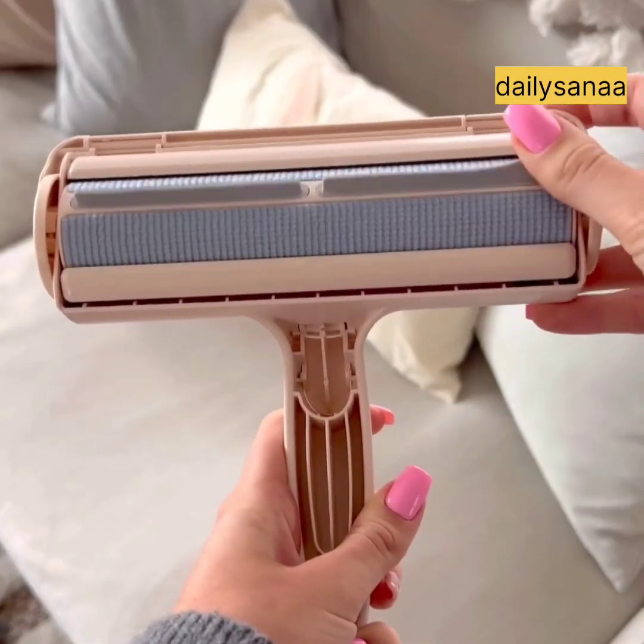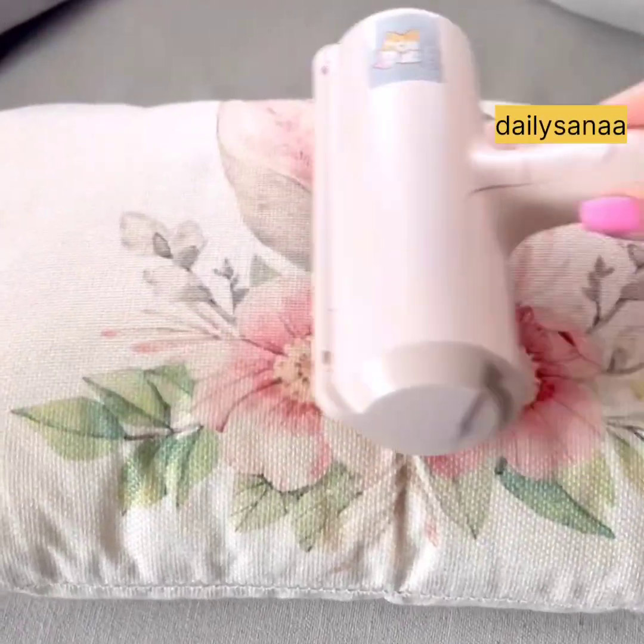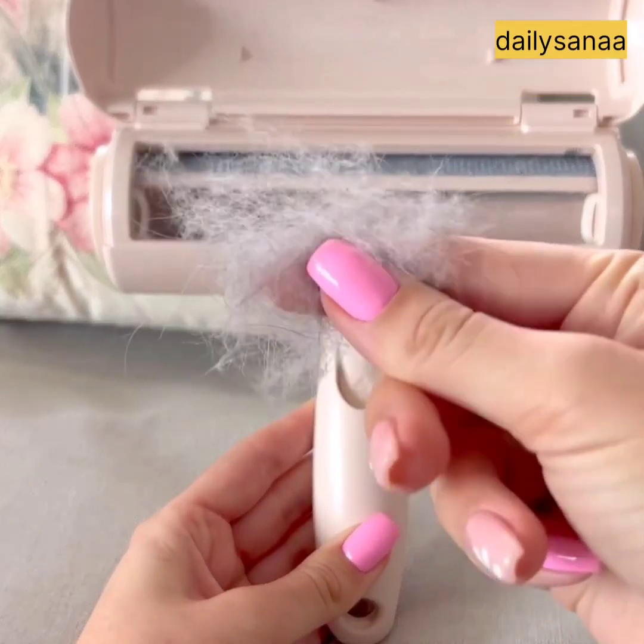Amazon spring cleaning must-have: this pet hair remover will collect all the fur off of any soft surface in a matter of seconds and is completely reusable, leaving all of your surfaces hair free.